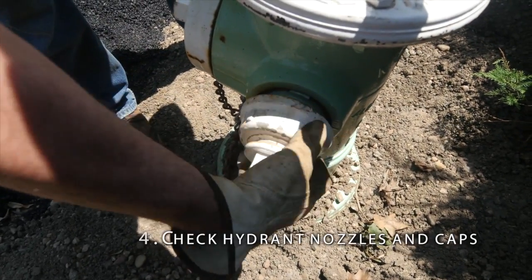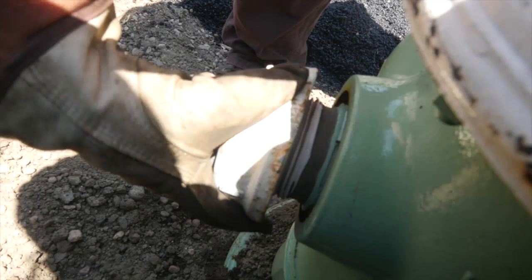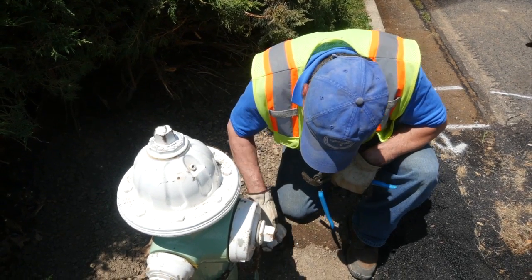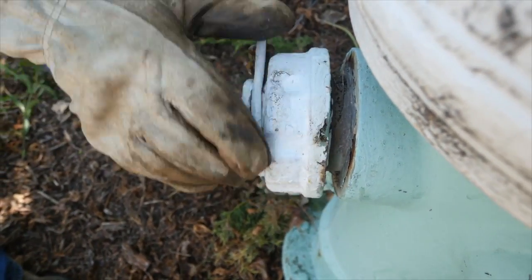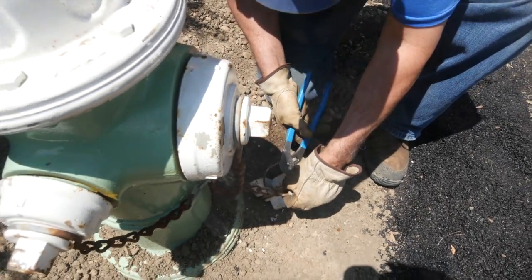Check hydrant nozzles and caps. Before you do this, make sure that the hydrant is not charged. Remove caps and check conditions of the threads and gaskets. Clean with a wire brush and lubricate with a graphite-based lubricant as needed. Lubricate the operating nut. Straighten or repair caps and chains as needed.